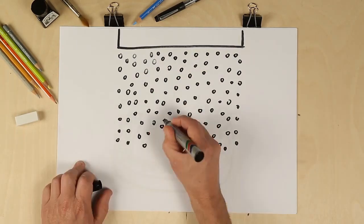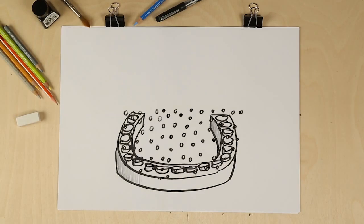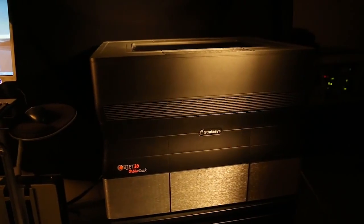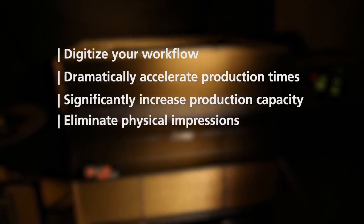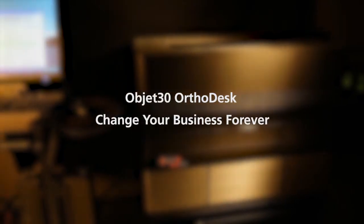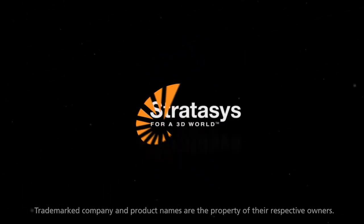It uses Objet inkjet 3D printing technology to print ultra-fine layers of material for smooth, accurate models. You can create as many as 20 models per print run. Just like larger, more expensive systems, the Objet30 Ortho Desk gives you the power of cutting-edge technology at a price you can afford.